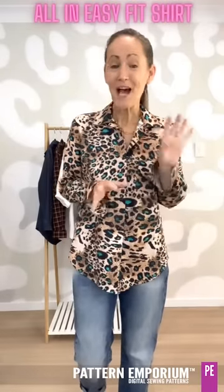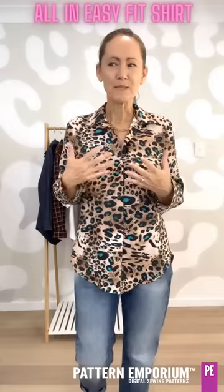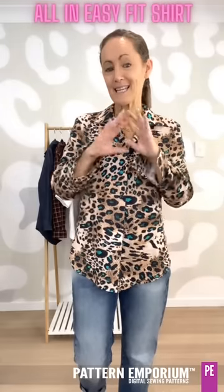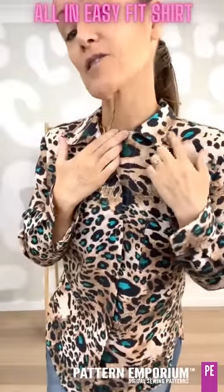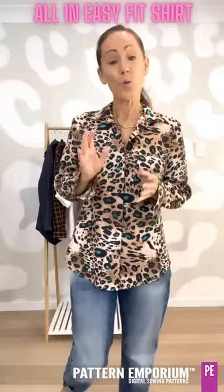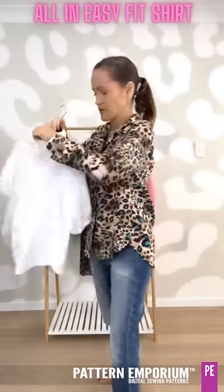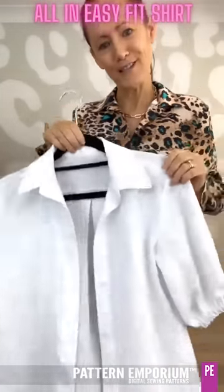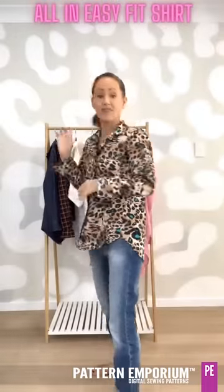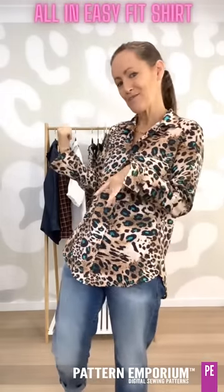We have two different collars. The first is a plain or basic collar — sometimes called a camp collar — that goes straight onto your neckline and sits open. The second is a collar with a stand, which features a collar stand with a collar sitting over the top. That one is a little harder than the plain collar, so if you are new to collars, start with the plain one and then try the collar with stand.